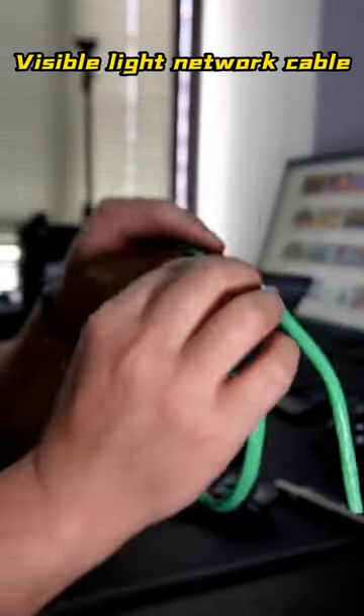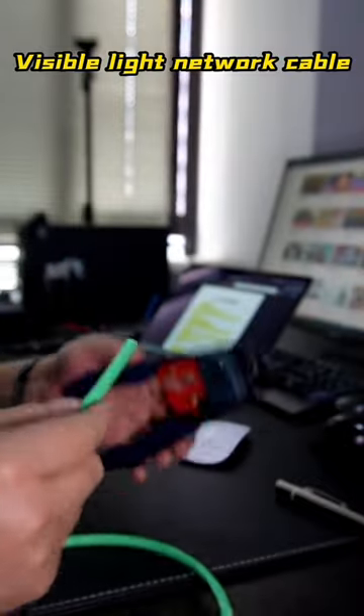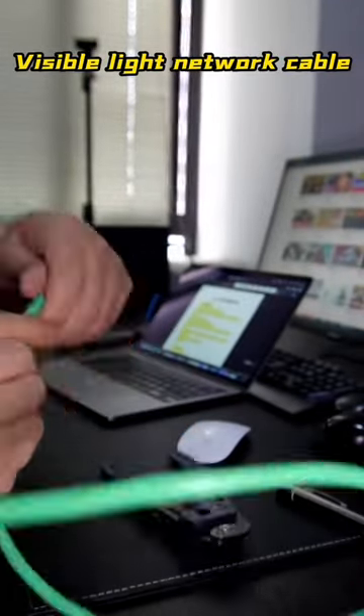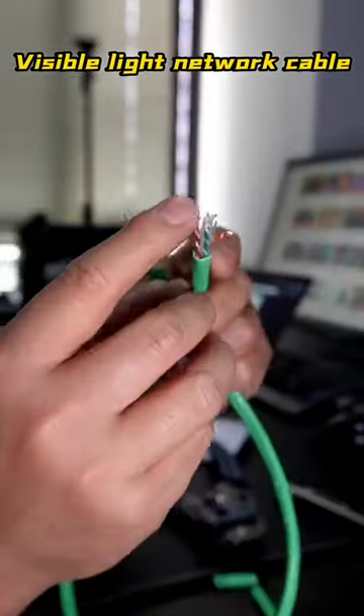Here is a seemingly ordinary Cat6 network cable. Please pay attention and don't blink. After peeling off the outer protection layer, you will find that this network cable is different from what you usually use.